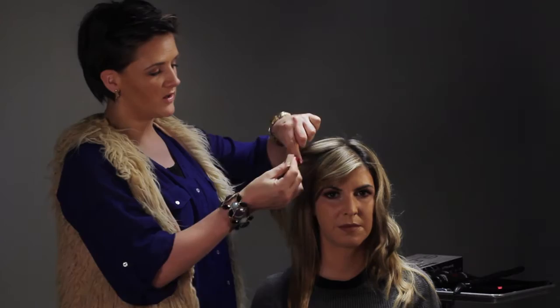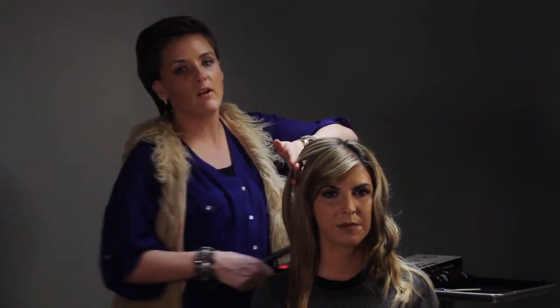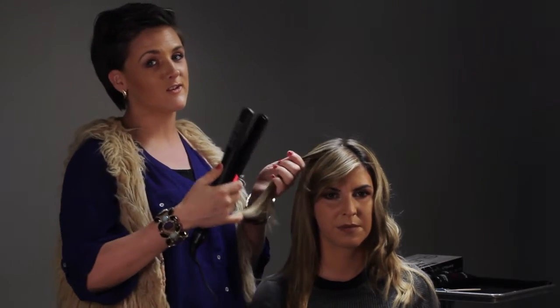The last technique I'm going to show you is how to curl your hair with a flat iron. This is a simple technique for you to do at home — probably the easiest one for someone to recreate on themselves. You're going to start out by taking a small section. You can also take larger sections depending on how much curl, how big, how much texture you want. Be creative.